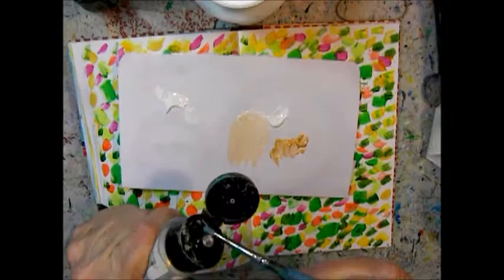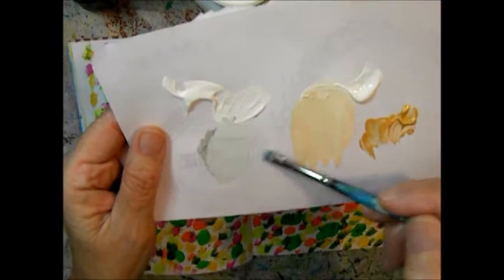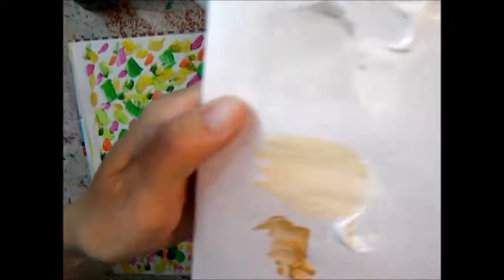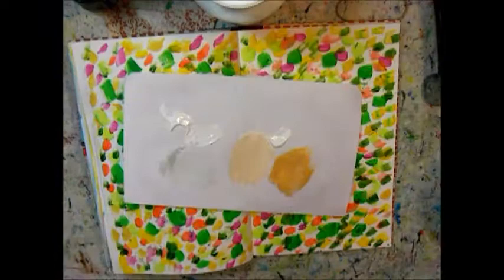Then I wanted to try it with silver paint too. As you can see it's very shiny, but it turns into a light gray when mixed with white.